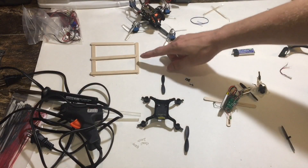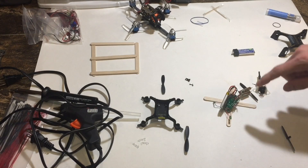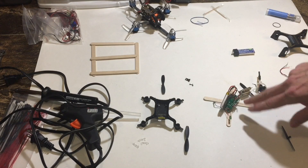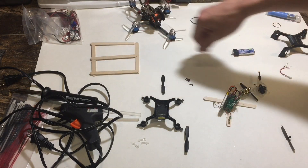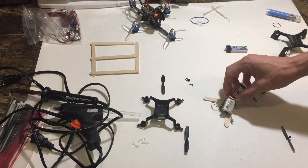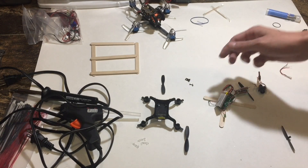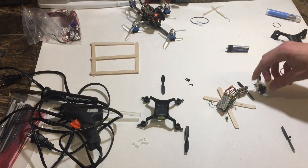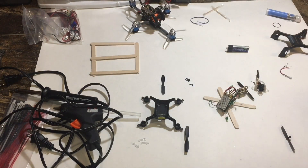Next we're going to try to put the frame together. This one will not work — it is way too small. I know the props are going to hit the camera and the board. We're also probably going to snip off this battery, run a JST 2.0 connector, and then run one of these batteries for a little bit of extra juice. This is a 350 milliamp and it's a little heavy. I'm sure this one is not as powerful, so we'll get that on there and get into putting the frame together.